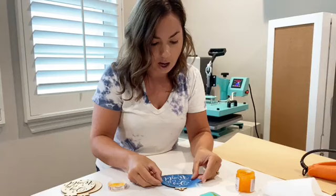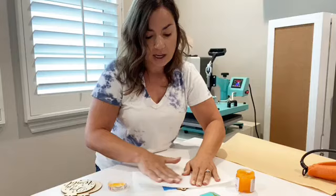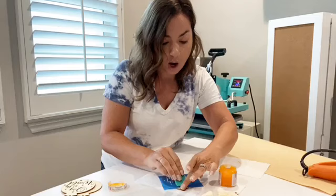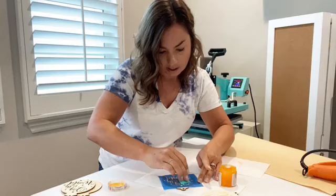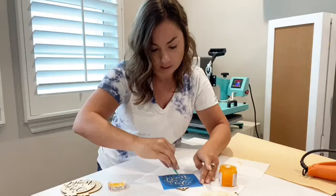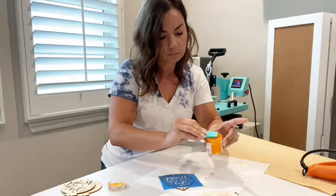Now I'm putting my stencil back down on the second ornament. This is again where it's really helpful to use the heat press, because I'll be able to heat press both of these at the same time. Whereas with the heat gun, I'd have to do one at a time — and this one block took about five minutes with the heat gun. You get more control with the heat gun, but you spend a lot less time with the heat press.